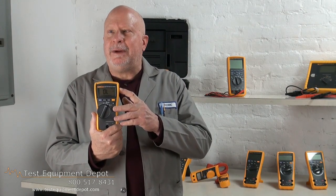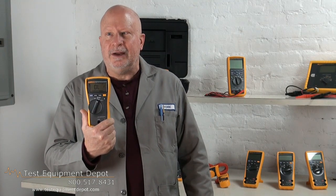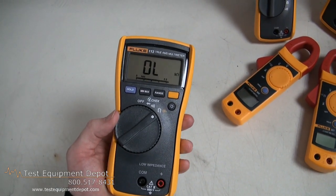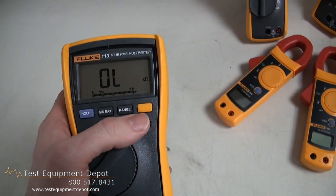It features a large backlit display, which provides easy visibility in low-lit areas. It will read true RMS for accurate measurements on non-linear loads, and it will record signal fluctuations using the maximum minimum function.